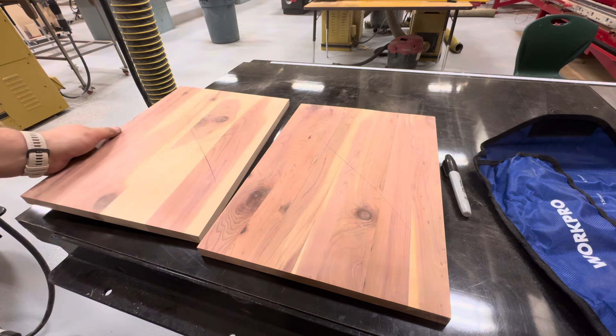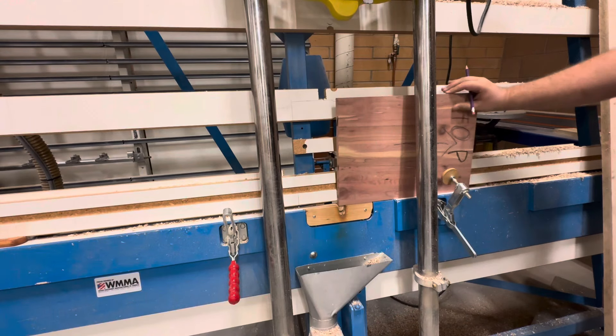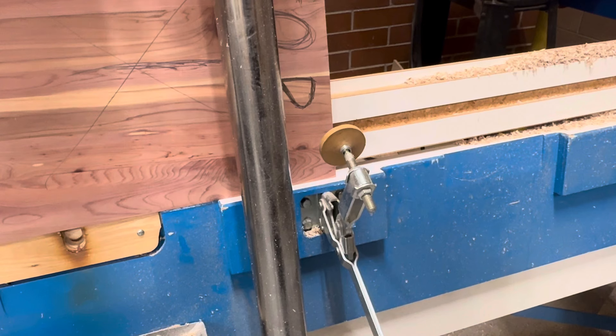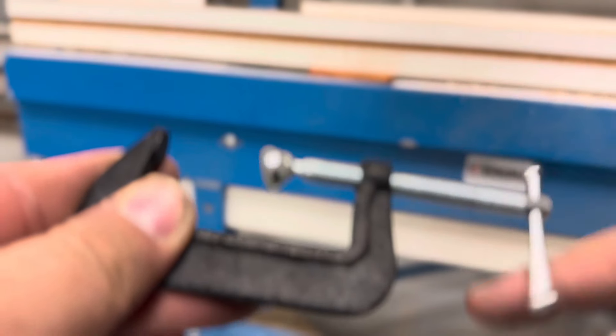I'm marking the bad side of my board with an arrow pointing towards the top. Slide your board in with the top facing towards the right, and line the end of your board up with one of these markers. Then push the clamp in — you can twist over here to tighten or loosen the C-clamp.